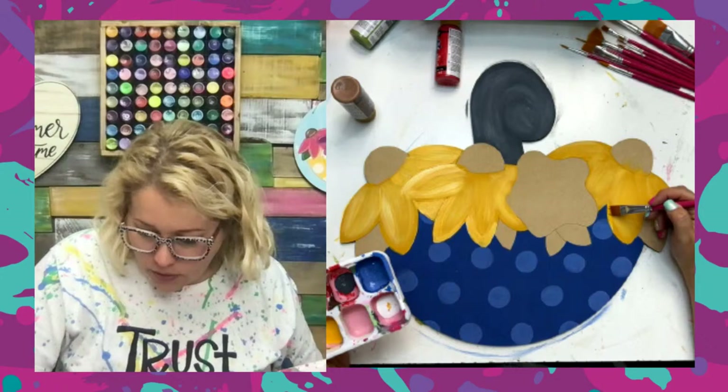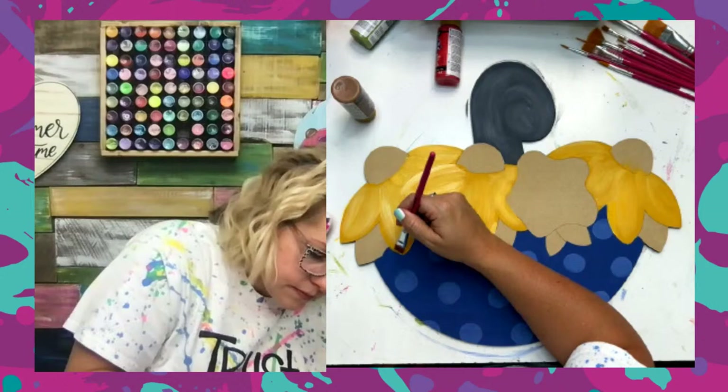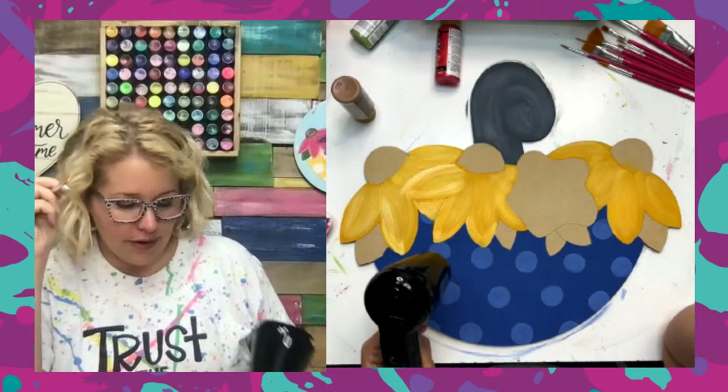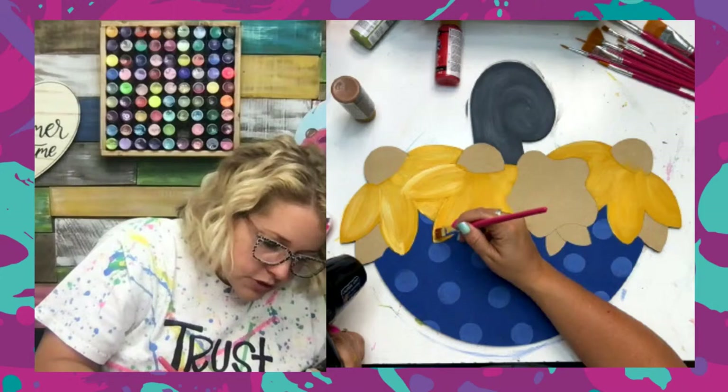There are a couple spots where I got a little wild with the blue and it got all over the petals. I'm going back to put another coat on a couple of those spots and add a little more yellow on the tips where I extended out the petals. If you feel like you keep touching up the same spot and it's not fixing it, dry it and then touch it up again — otherwise you're just pushing the paint around. Just hit the heat tool for a second and you'll be able to touch it up. Saves you so much time.